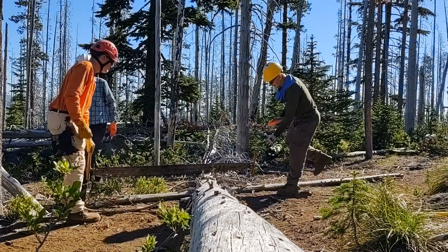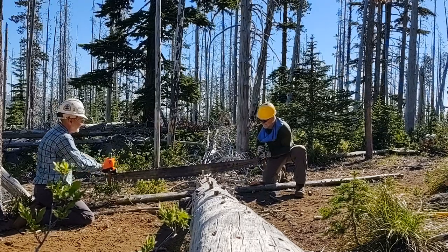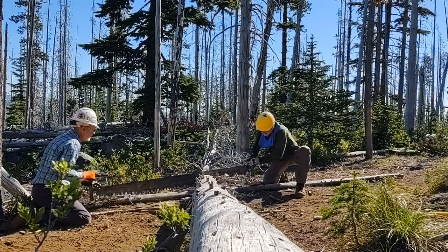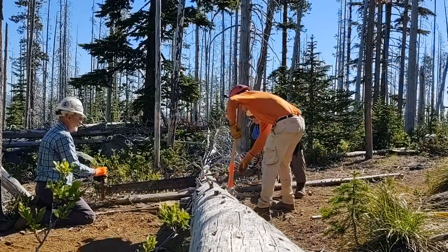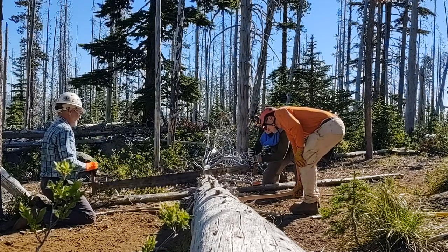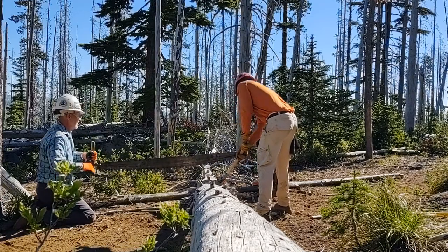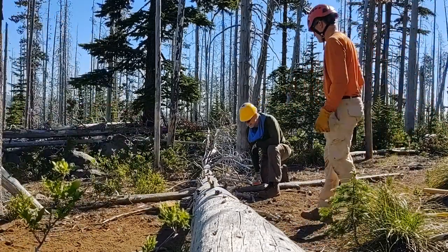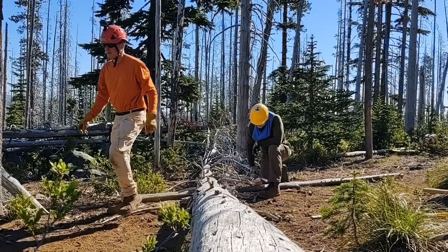You guys want to cut it or you want me to? I can cut it — you got the last one. Baby cut. Ready? Almost there. Okay, I'll take the saw. Got it. Still too much. Still having a wedge — here's my little bit.